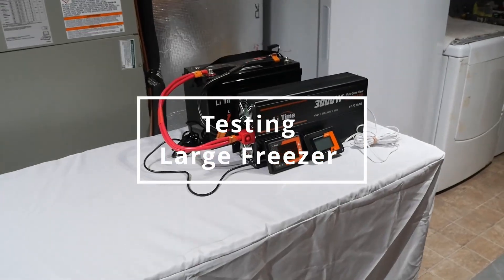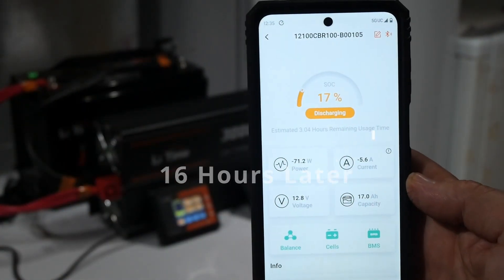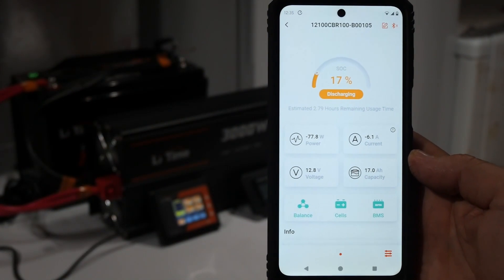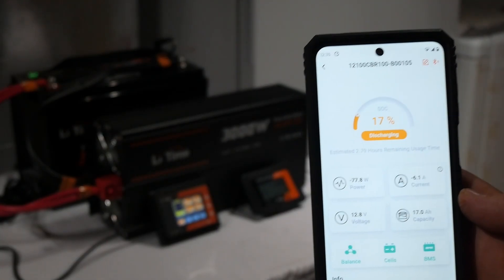Testing my large freezer. I knew the inverter could handle it, but I wanted to see how long the battery would last. About 16 hours later and there was still 17% charge left. That's fantastic.